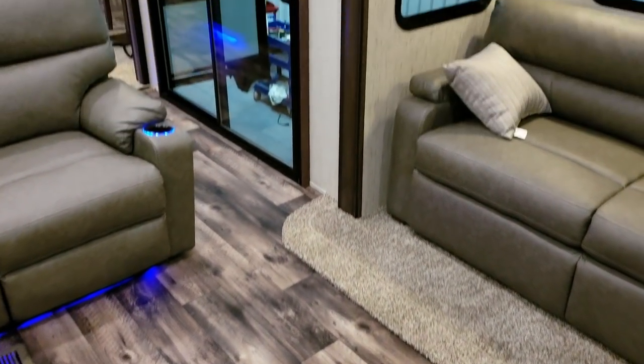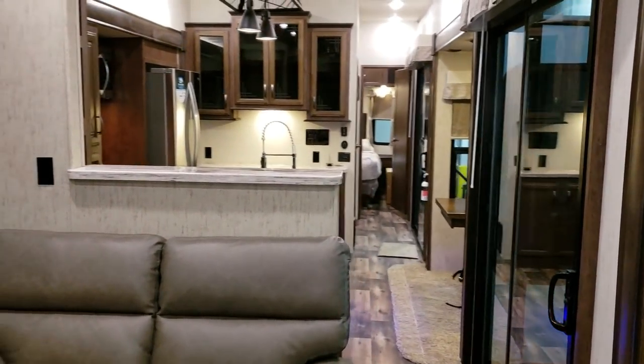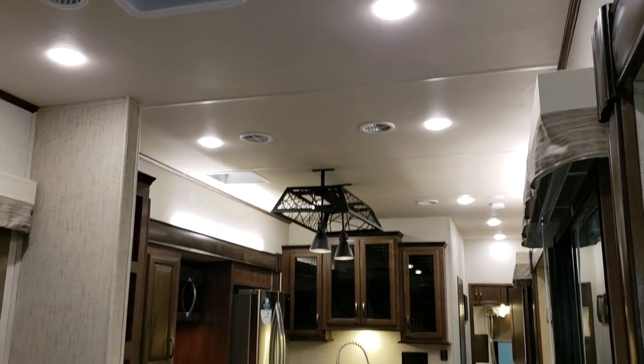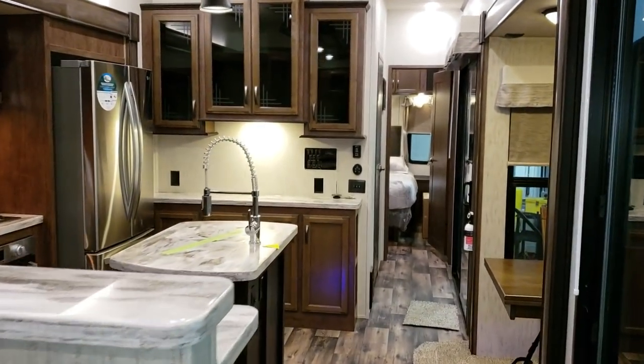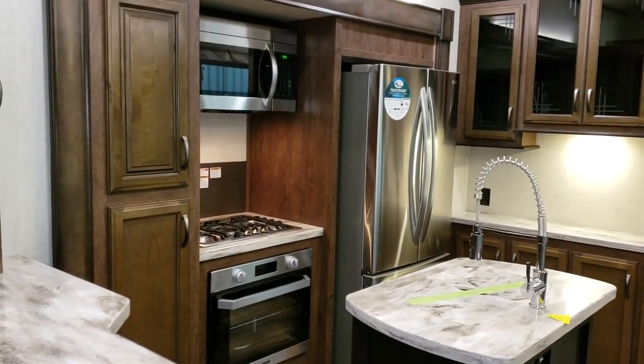Be sure to also check out couchesrvnation.com, one of the largest internet wholesale dealers in the country — will definitely save you a lot of money on a new RV. Toll-free number 888-417-8299, extension 203, will get you directly to me.